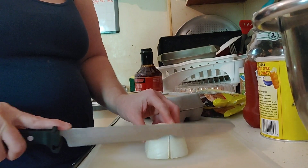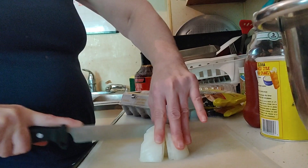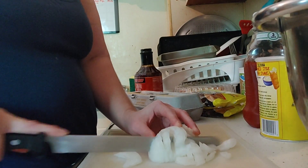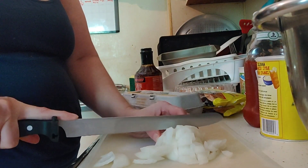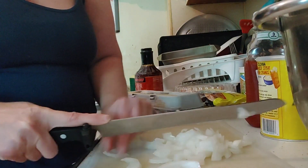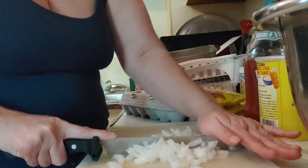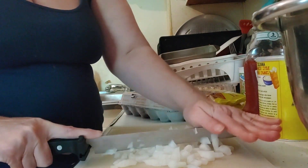Let's go ahead and prep this onion — I'm going to give it a quick rinse. Always start long and then start short. Keep an eye on your fingers as you're running the knife through. If you don't have any fresh onions, you can use dried onions from your spice cabinet or onion soup mix — it will work just as fine.